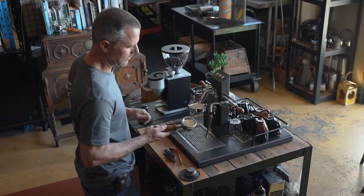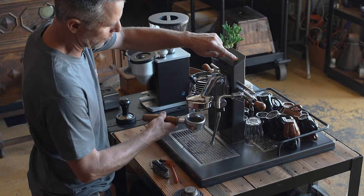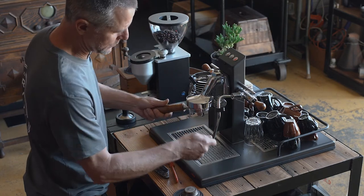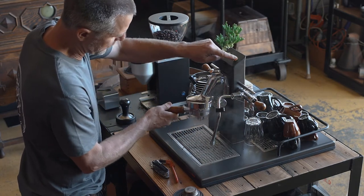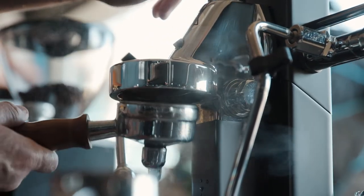We lock our blind filter in and then select a button to have the water flowing. You might be doing this with a lever, but just rinse off all the junk away from the rubber seal that we've just agitated with the brush.